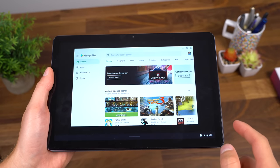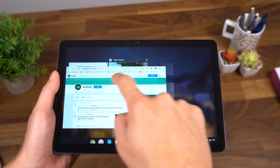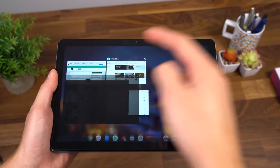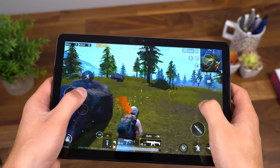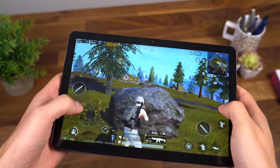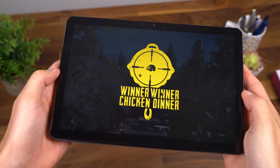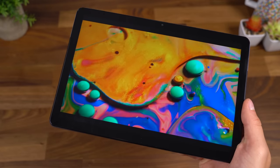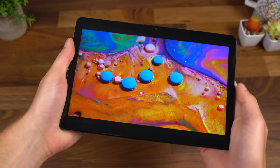I wanted to test out performance with that Helio P60T processor from MediaTek. Right away, I downloaded and jumped into a PUBG game — really didn't see any frame drops whatsoever and was also able to multitask. Everything went really smooth; I had a couple of Chrome tabs open while playing PUBG, and it swapped back and forth between apps very quickly and seamlessly. I even ended up getting a win in PUBG. It's great that you can actually game and be productive at the same time. This tablet is also great for watching video — whether it's Netflix, YouTube, you name it — it's very portable and comfortable to carry around.